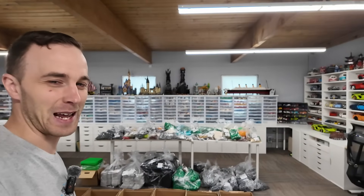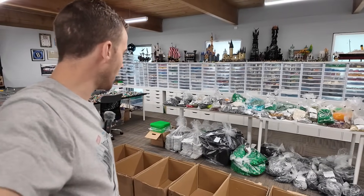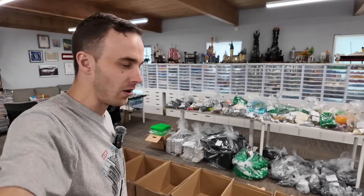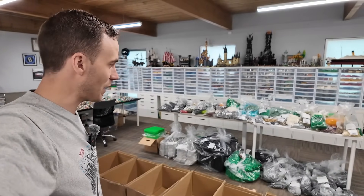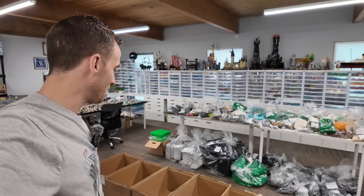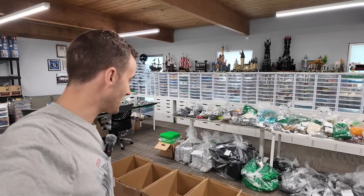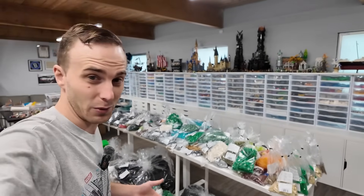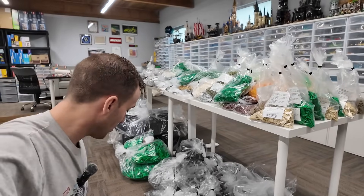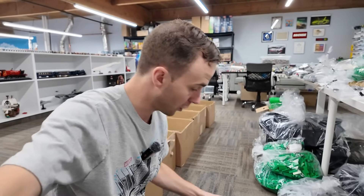I've got all the pieces on the tables behind me — haven't sorted them yet — and I don't know if I'm going to sort them, because they're all already sorted, which is convenient. I'm glad they didn't arrive all in one big jumbled mess, because that would be a lot of work. But I need working space, so I need my tables back.